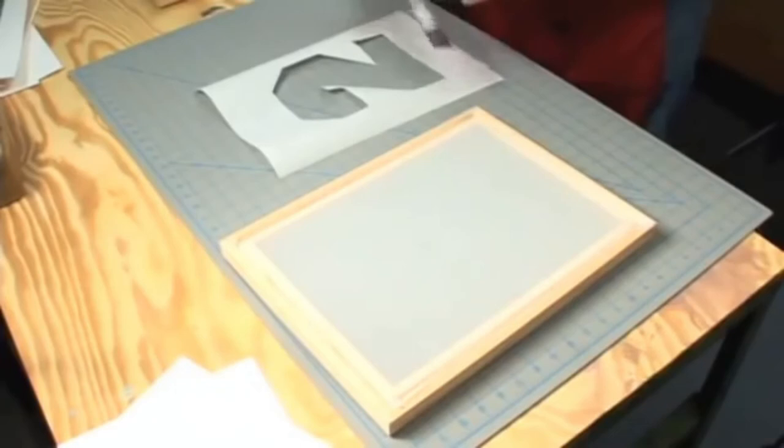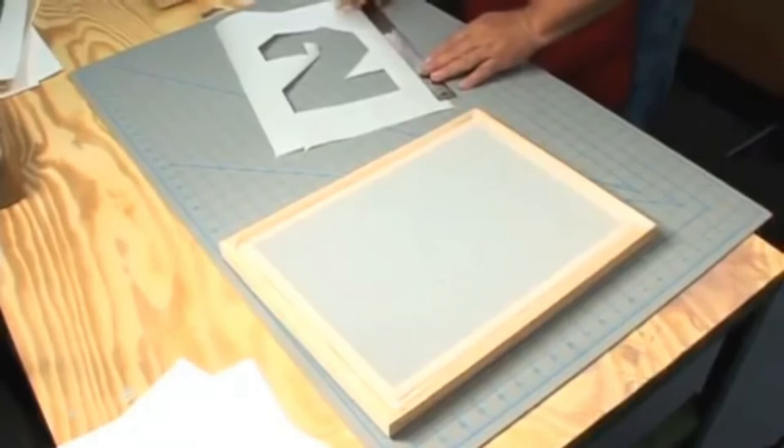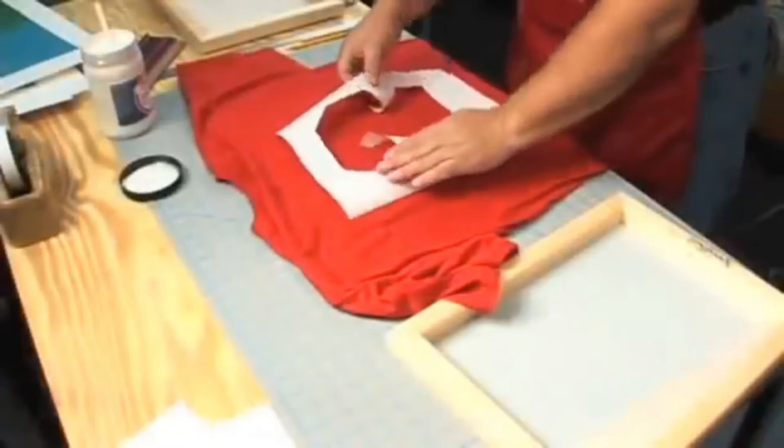The paper stencil method is best for a beginner. You have many options when cutting and creating the stencil. You can cut the stencil with an art knife or tear paper to create stencil shapes. You can use either the cutout or the paper remaining. The stencil method is not intended for complicated designs or lettering.